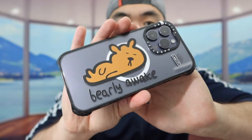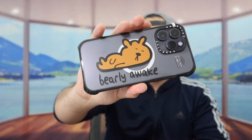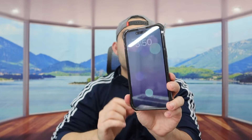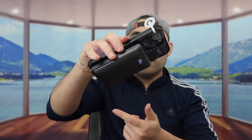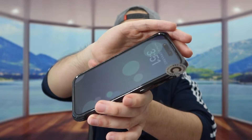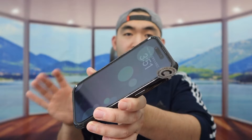Once you put it on, this is what the first design looks like — it looks pretty nice. If you want to use the MagSafe option, feel free. You can see the magnet is actually really strong and very secure, so you don't have to worry about dropping your phone. It just feels like a super high quality case. That is what the first design looks like — now let's look at the other ones.